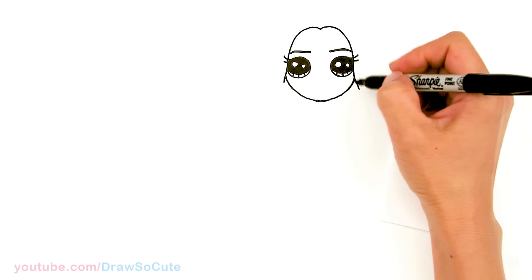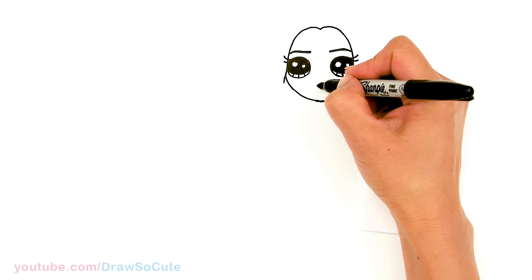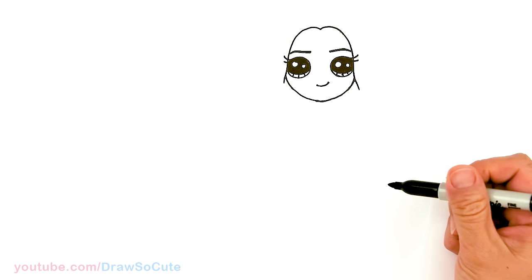And then let's come and draw her mouth, right in between the eyes, about right here. It's a smirk's mouth. Okay.